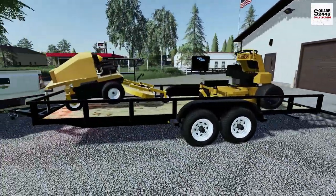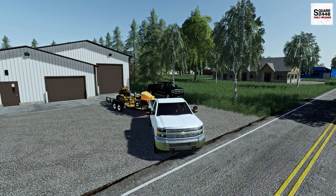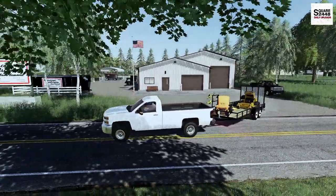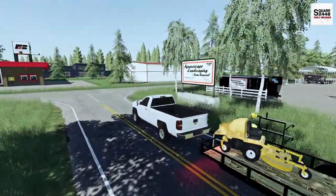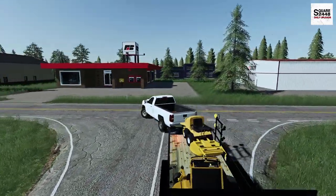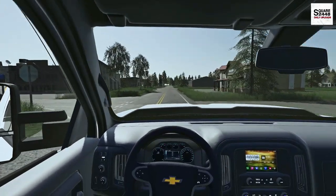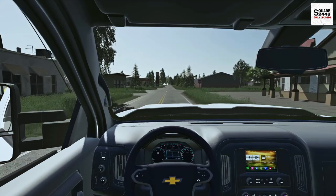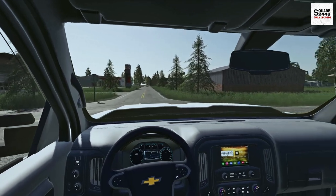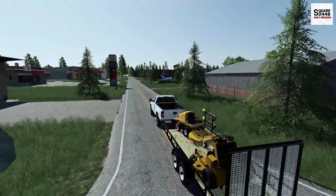Some mornings it takes us a little bit longer to get loaded up; sometimes it's pretty quick and easy like today. Just getting the mowers is a lot easier than attachments, skid steers, and everything else on the trailers. It looks like the Walker will be shifting around, so we'll put that to work first and then use the Wright. This Duramax has been a great work truck — I'm a big fan of the regular cab long beds. Shorter wheelbase and they are a bit cheaper.